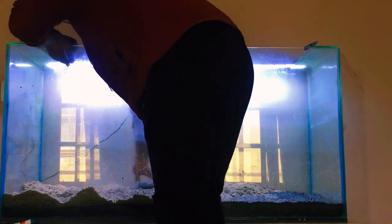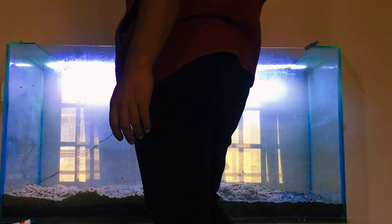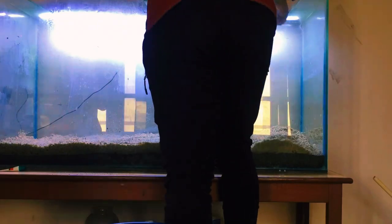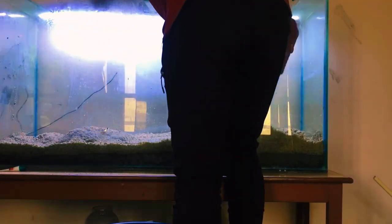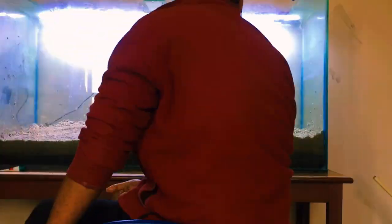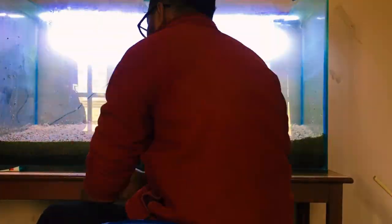If you want to get your hands wet, grab some driftwood and rocks to sculpt the backbone of your aquascape. Creating varying heights and depths adds a touch of drama. Don't be afraid to let your artistic side shine as you arrange these elements. It's like mother nature's puzzle, and I would recommend you do it because it looks beautiful and keeps the tank natural, but I am keeping it simple.